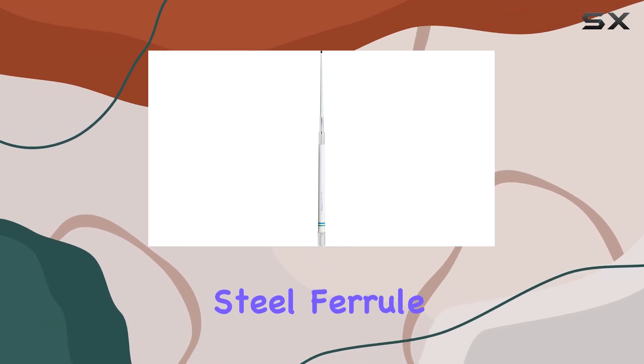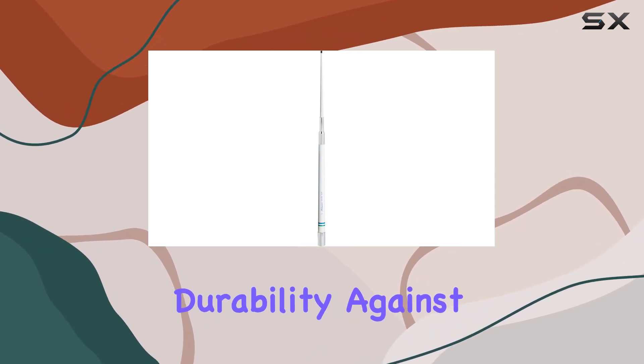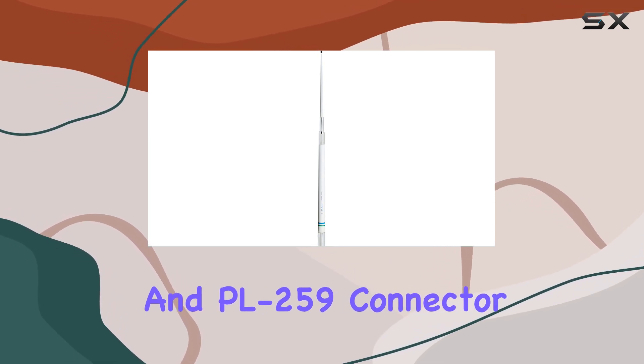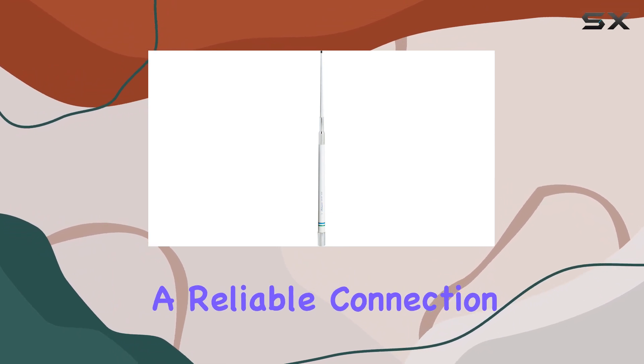The stainless steel ferrule with its standard 1-inch 14-thread ensures secure mounting and durability against the elements. A standout feature is the included 20-feet RG-8X cable and PL-259 connector, which simplifies setup and ensures a reliable connection.